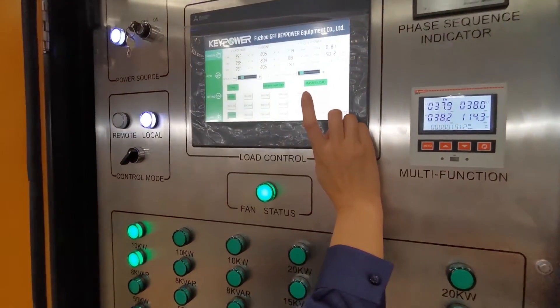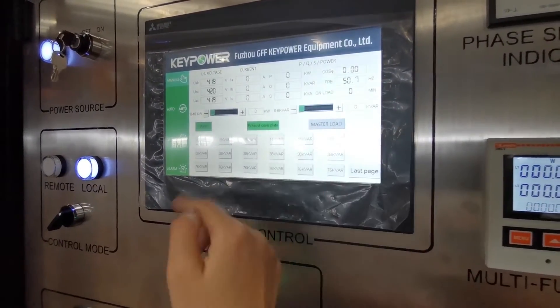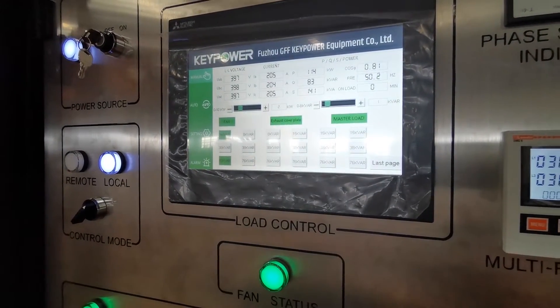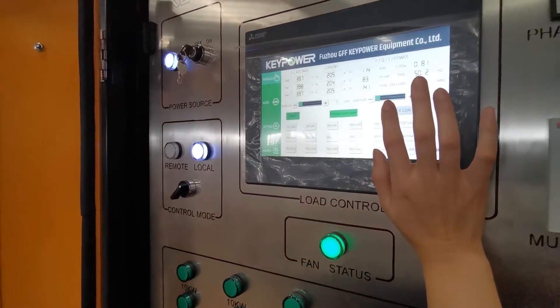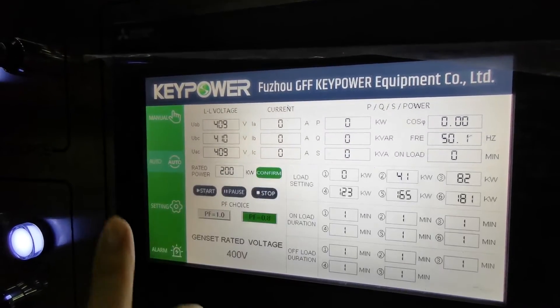We can also use the master load for sudden unloading and sudden loading. It is very important to test the generator performance for sudden load and sudden unload.